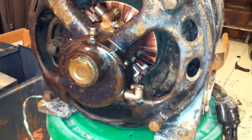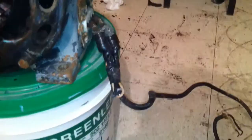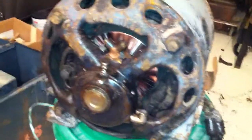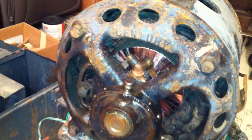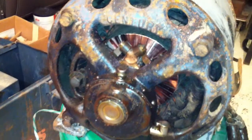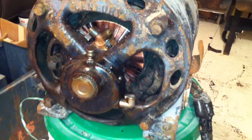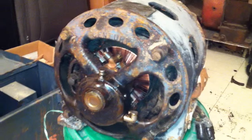This is not a proper commutator service, but rather a meatball surgery commutator service — but it's radically better for now. The brushes were stuck in their holders and the commutator was really bad, such that it was a blinding arc show. Let's see how it runs now.